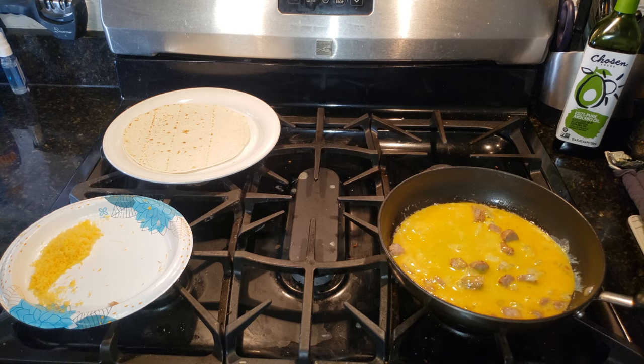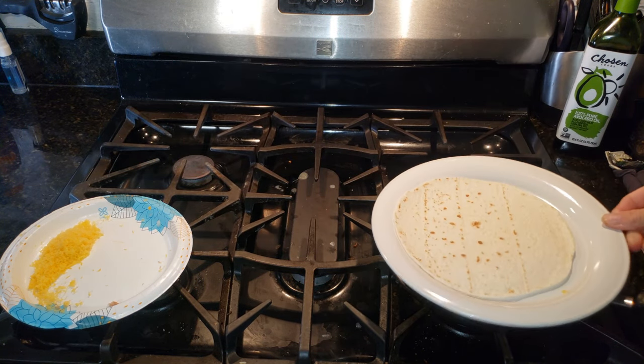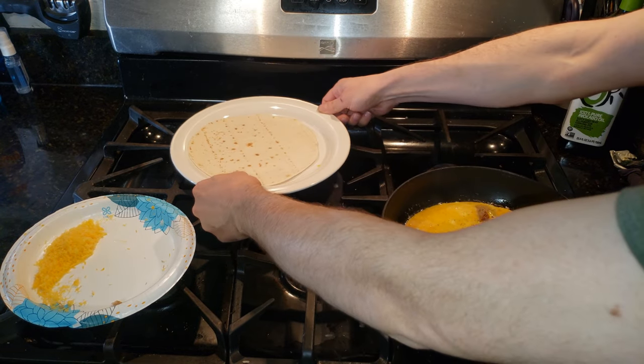Now we'll go ahead and throw in some salt and pepper. We're going to cover this — you can use aluminum foil or a lid. I'm using my plate, but cover it for just about 15 seconds. Use foil or a lid, not just a plate like I did.